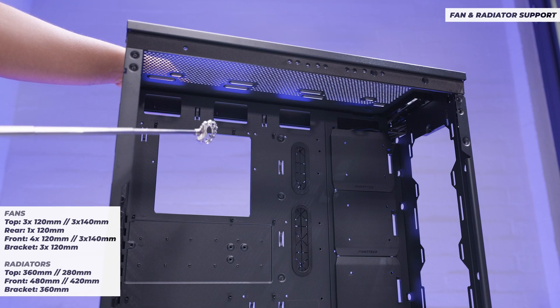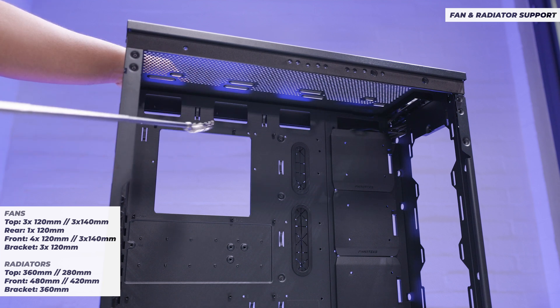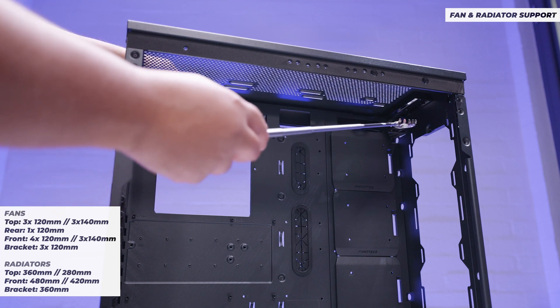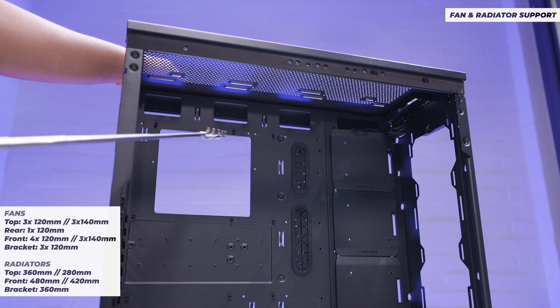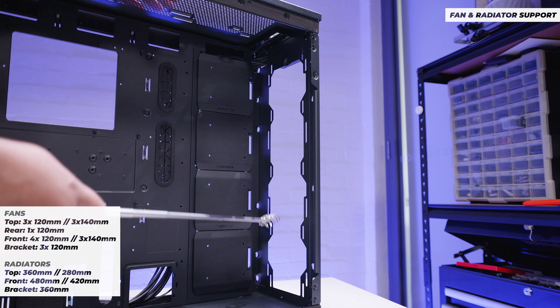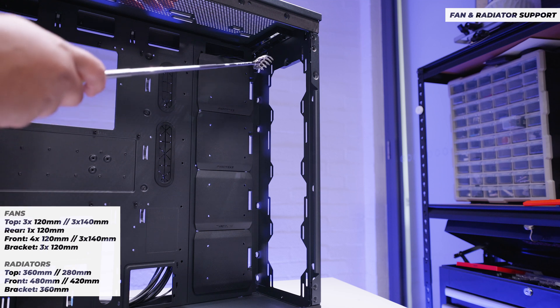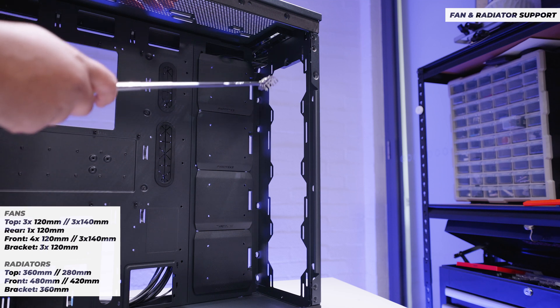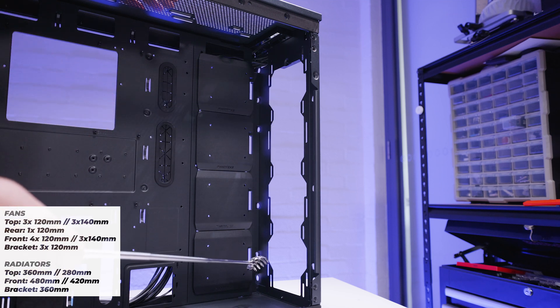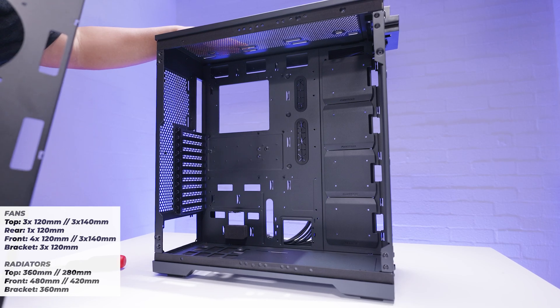On the top you can do up to a 360mm radiator, or three 120mm fans, or three 140mm fans. You can also do up to a 480mm or 420mm radiator on the front. This case will take up to 15 fans in total.